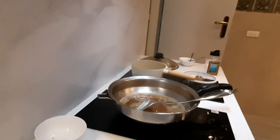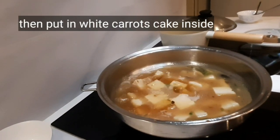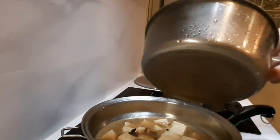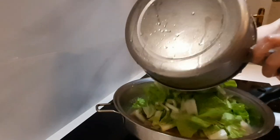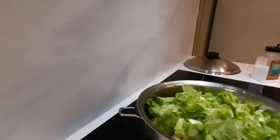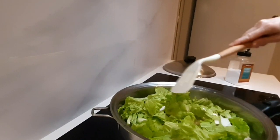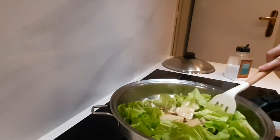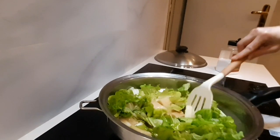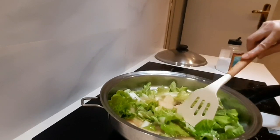Lalu masukkan irisan lopokau, kita masak terlebih dahulu. Kemudian masukkan sayurannya — paicai atau sawi putih. Biarkan dimasak sampai sayurannya matang dan lopokau-nya juga agak lunak.